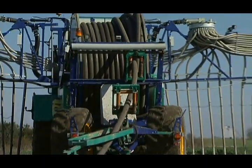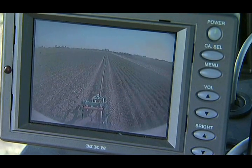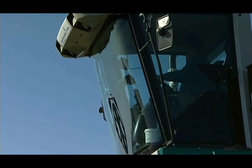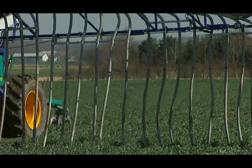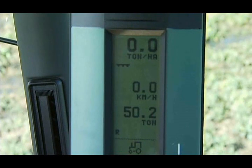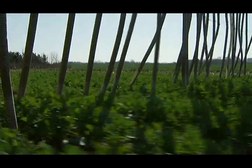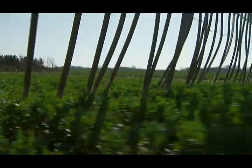A camera at the rear of the distributor allows the driver to monitor the hose guide from the cab and is also helpful when reversing. The slurry dosage is computer controlled, meaning crops always receive the desired quantity of slurry. The dosage computer automatically adjusts the travel speed of the distributor, ensuring the same dosage regardless of terrain conditions.